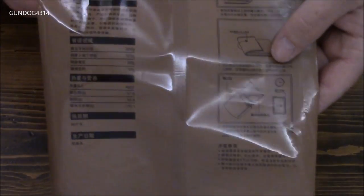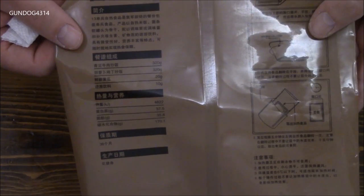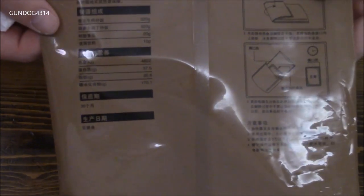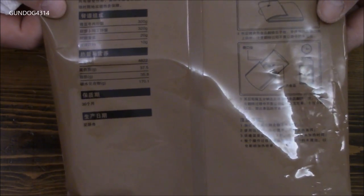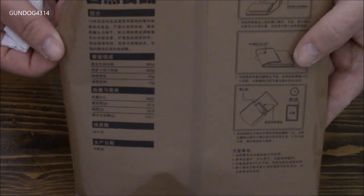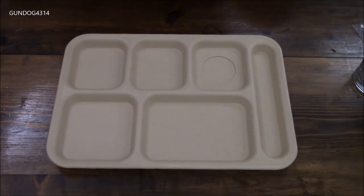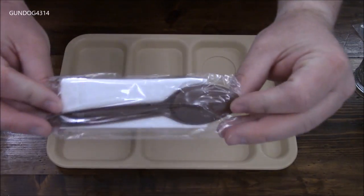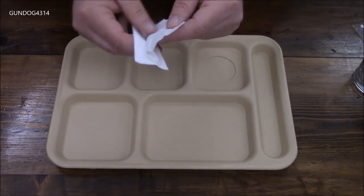While everything is heating up, here are a few facts: this meal provides 1,152 calories, with about 37 grams of protein, 35 grams of fat, and 170 grams of carbohydrates — which you'd expect with the noodles and rice. It's designed for a 36-month shelf life. While we're waiting, let's take a look at the spoon and napkin — it's just a plain old napkin.